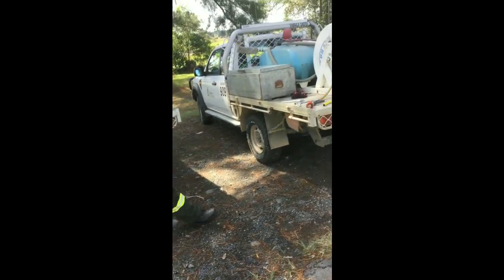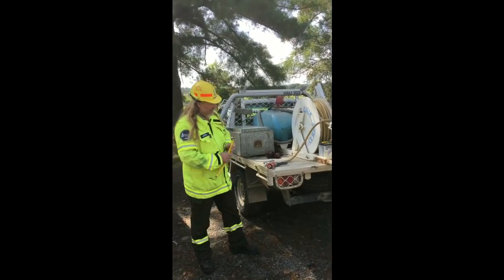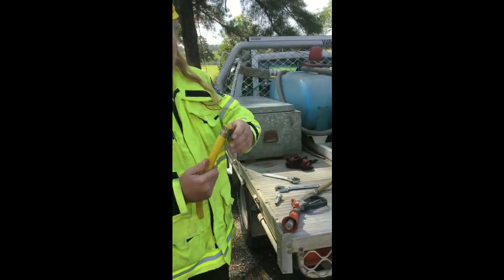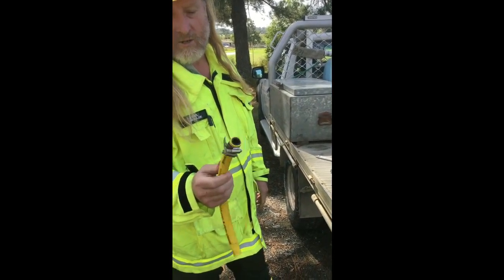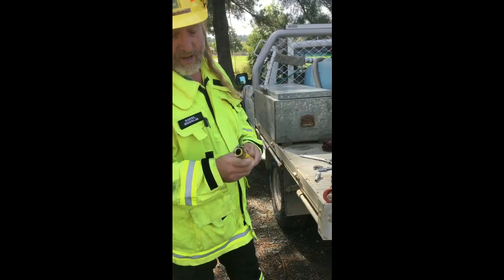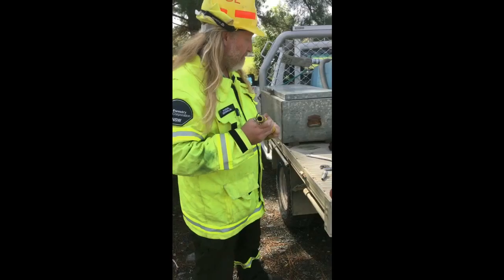What we don't want to see is something like this. If you've got a unit where this hose is connected to this handle with either one or two car-type clamps like this, they're not safe. They'll pop off and they need to go. You need to take them off straight away and put something else on that's suitable and high pressure.